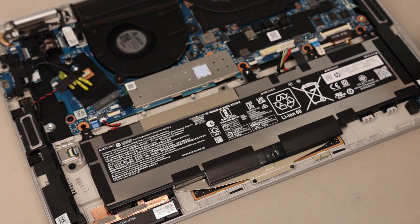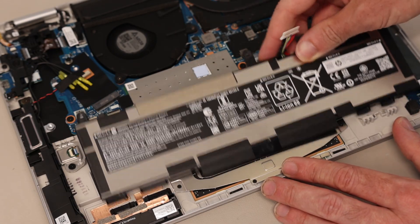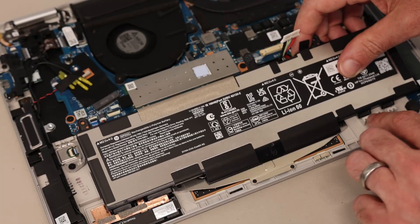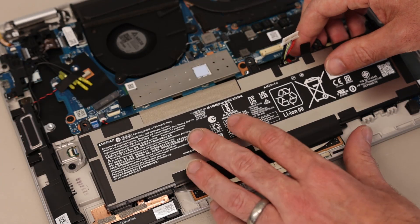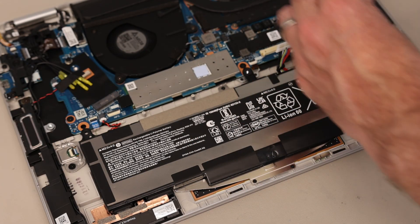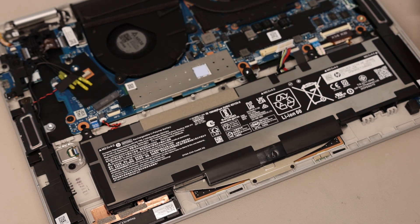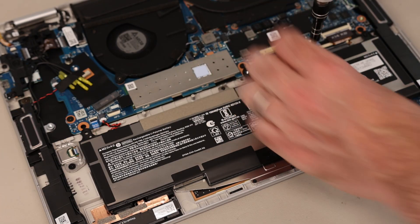With the four screws removed we have a small tab here — we're going to pull this up and then just slide the battery out. To replace, it's a simple case of lining it back up in its original position with these tabs lined up with these little slots here, place it back down, and screw it back in place. We're obviously not going to reconnect it at this time — we'll save that until the end when we finish looking at the other replaceable and serviceable parts.